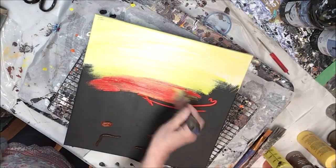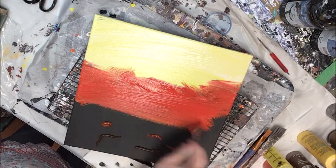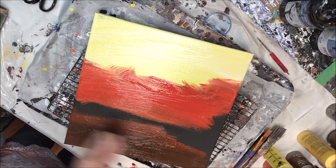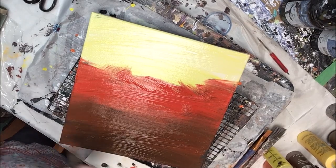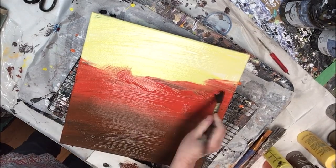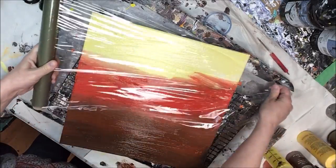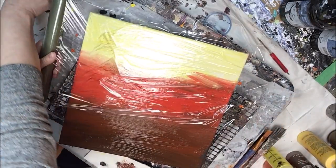Here I'm just laying down the colors I think I want to work with — some yellows, some reds, some browns, siennas and umbers in the bottom — and we're just laying them on loosely. Then we're going to start with our plastic wrap while this is still nice and wet.